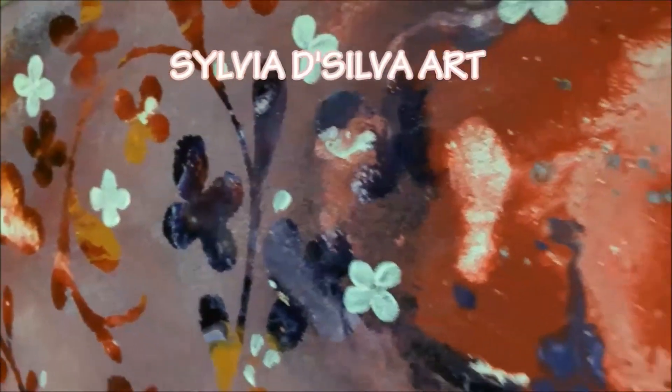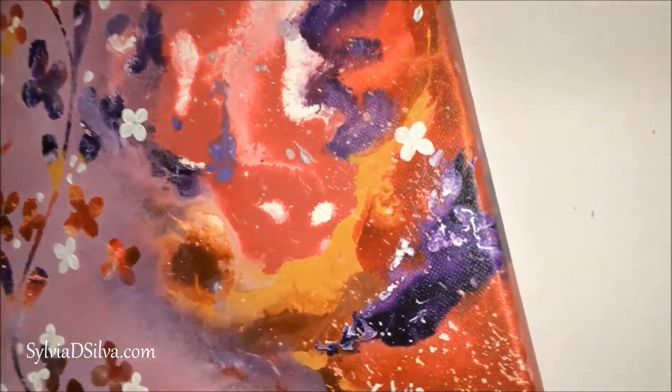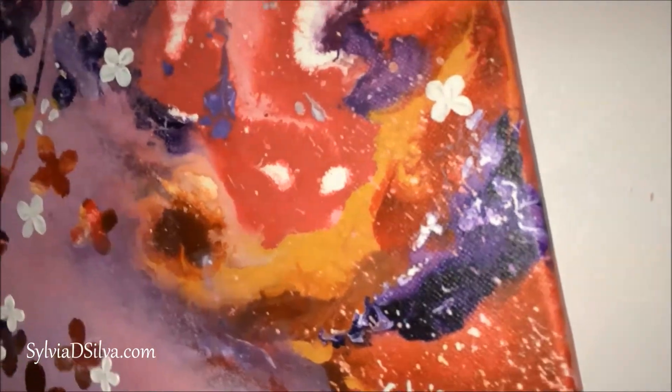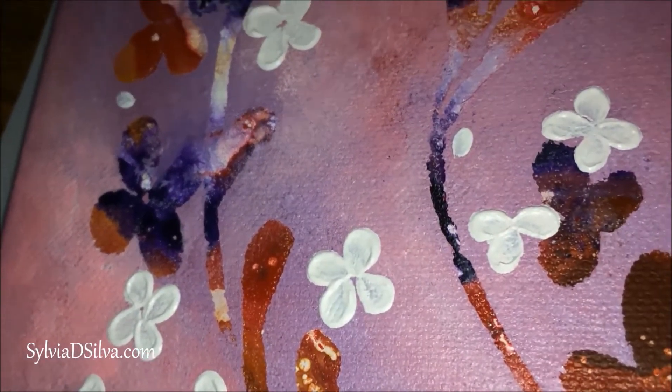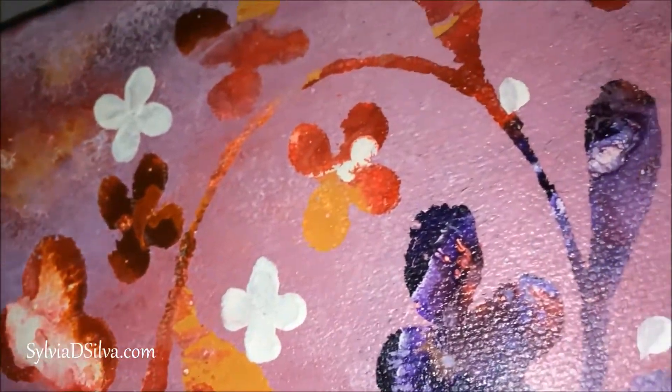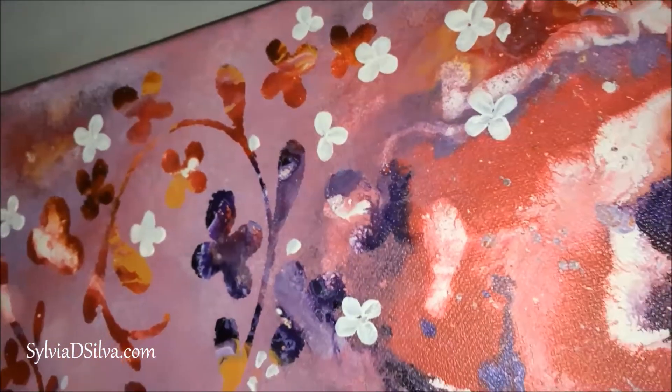Hey friends, welcome back to my YouTube channel. In today's video I will be showing you how to create a different effect using acrylic paint. I've been working on trying to create different textures and different effects, and this is what I came up with this week. I had a lot of requests from everyone who saw the painting wanting to know how I made it, so here's a video to show you exactly how. It's my first time using masking fluid over acrylic paint, but it worked out just fine, so I hope you really enjoy it and try it out.